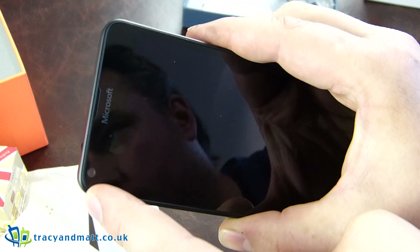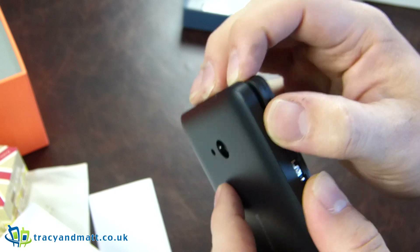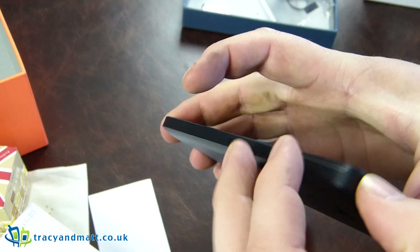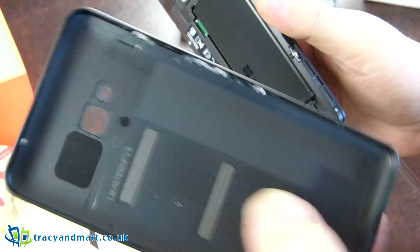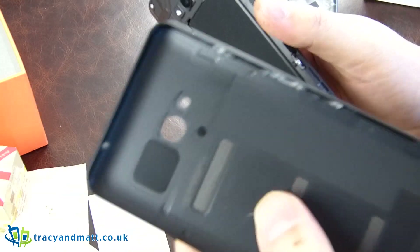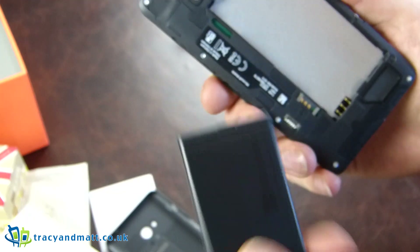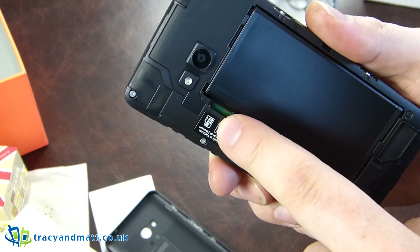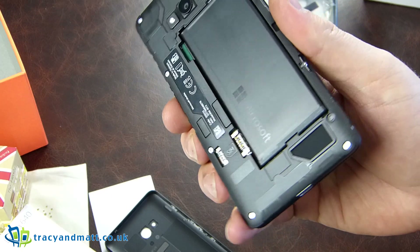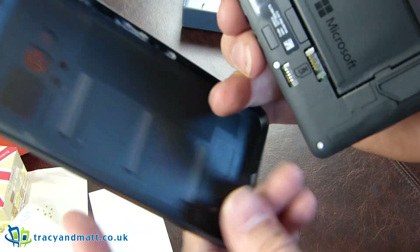It's worth pointing out that's a 0.9 megapixel camera on the front — it's not even one megapixel. I haven't broken the phone. Interchangeable backs, which is quite nice — that means you'll be able to go and buy yourself a different colour back if you prefer. It doesn't look to have any NFC built into that cover. There is a removable battery, SIM card slot, micro SD card slot, camera, and that's the speaker there — rather large for the small hole.